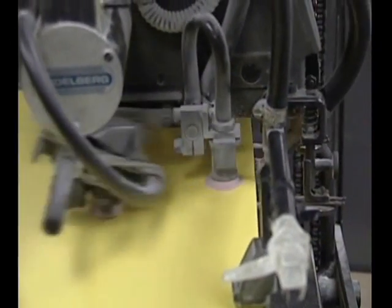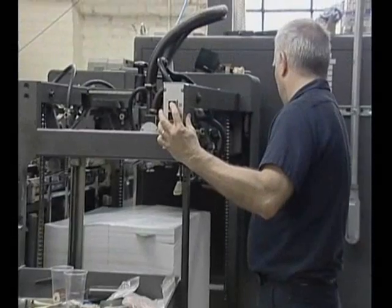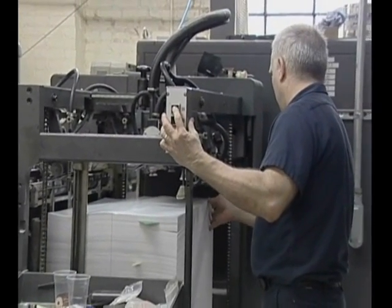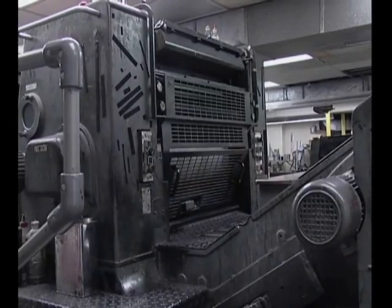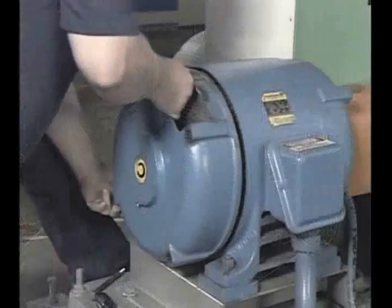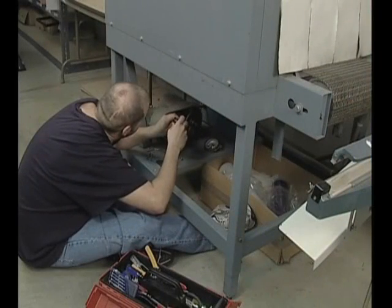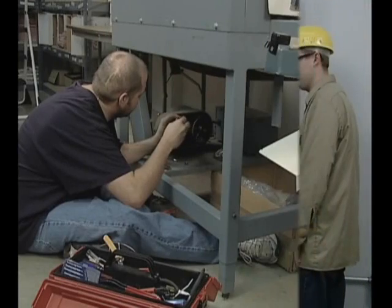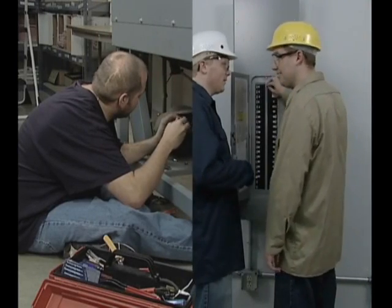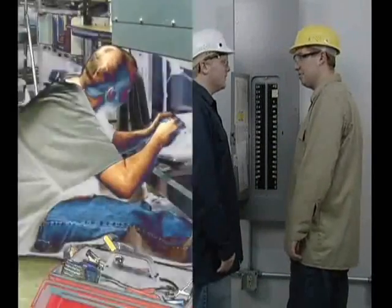Powered equipment and machinery make our jobs easier and help us to be more productive. The machines that we use can run on a number of different forms of energy. While this energy helps us to do things we could never do by ourselves, because of its great power it can also be dangerous and we need to be careful when we work around it. For example, energy related injuries often occur when one person is working on equipment and someone else inadvertently turns on the power, putting the equipment back into operation.